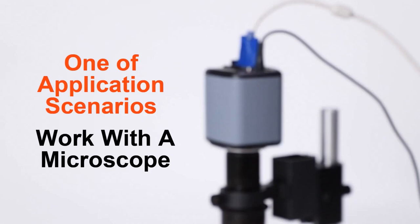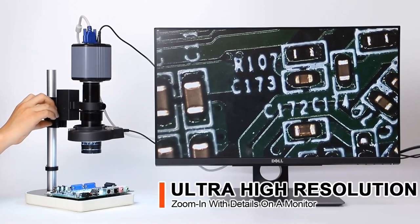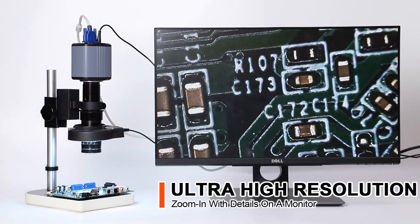Here is one of the applications of G2 working with a microscope. Ultra high resolution lenses enable zooming in with details on a monitor.